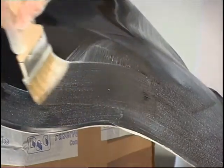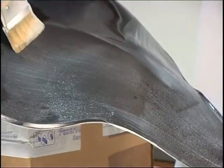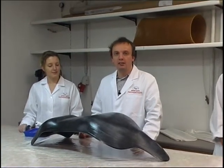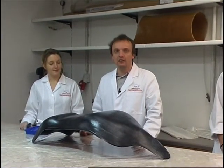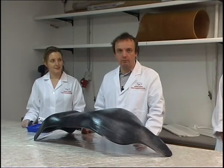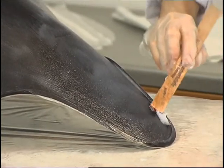Once this overlay resin has gelled, two plies of glass fabric are laid next. These two glass fabric plies form the outer surface layer of the honeycomb sandwich component. Previous to laminating this outer surface layer, we must initially fill the edges with thickened resin.